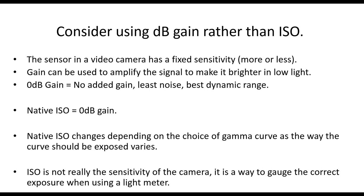Consider using dB gain rather than ISO with your cameras. ISO is certainly fashionable because it makes you sound like a film cameraman — cinematographers use ISO. But you have to face the fact you're using an electronic camera, not a film camera. In a video camera you can't change the sensor sensitivity; you're just changing the gain, turning the volume up and down. The sensitivity is actually fixed, and you're using gain to amplify that signal in low light.